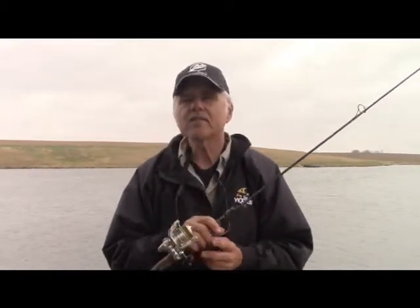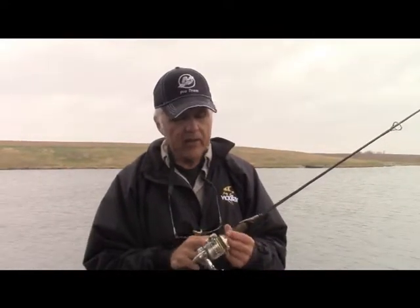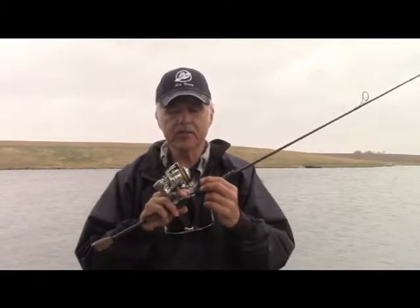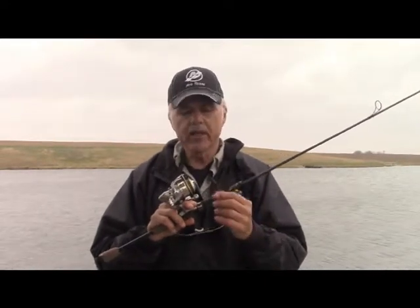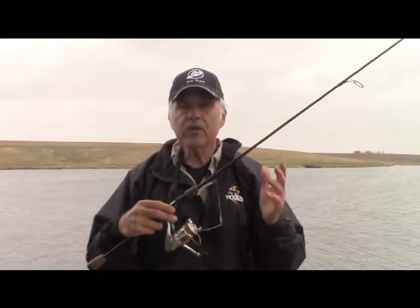Then I started thinking about something else — what sort of line might be better than monofilament line? You can use monofilament line, no problem. I came across nanofil, and this nanofil has just been super. I also used braided — I first used a gorilla braid — but then I went with the nanofil, and that's what I've stuck with.